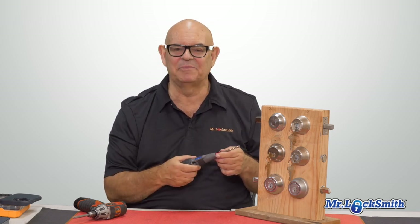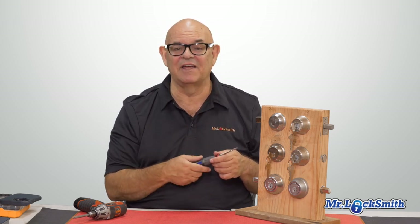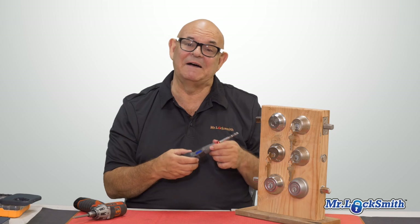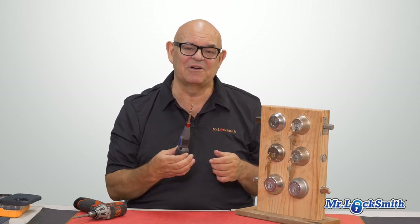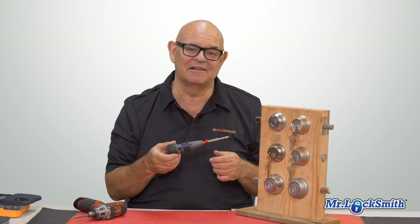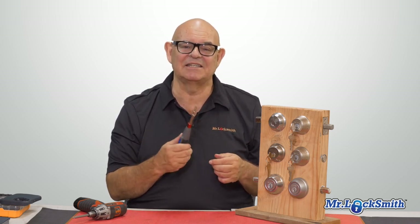It kind of failed a little bit on the deadbolt, that's for sure. And it also failed on the strike. So the jury's out for the moment. It's a cool concept, it's under $100, and the technology is getting there — it just doesn't have the torque.